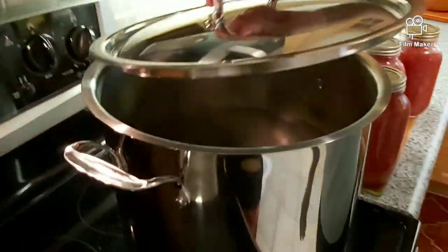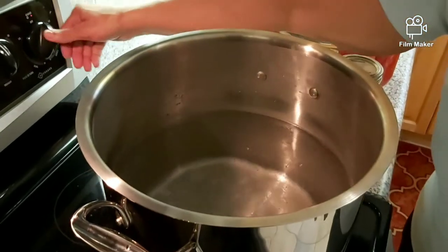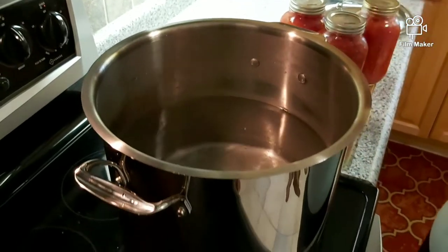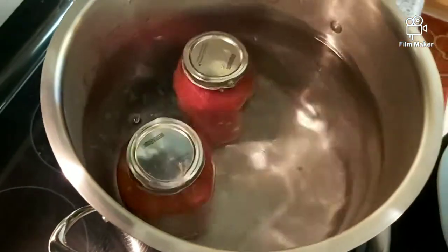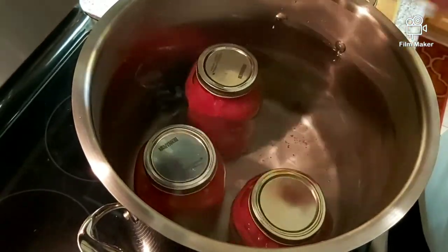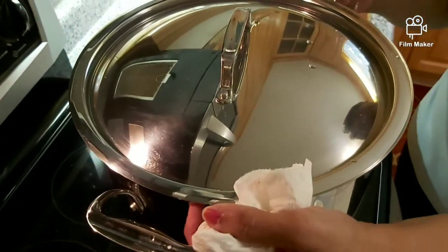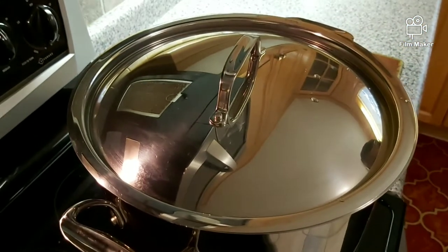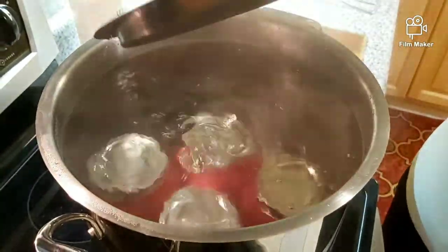Here I have a deep pot. I'm going to sit the bottles in — the water is already boiling. You want to make sure the top is covered with water, maybe about an inch or two inches above the bottles. We're going to boil this for 45 minutes, then we'll come back and show you the finish. It's been 45 minutes and this has been boiling.